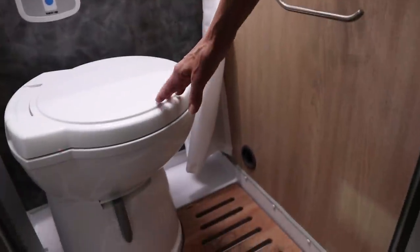More and more we're seeing cassette toilets like this one. Maybe we should tell people how these work. I know just the expert who can show us how these cassette toilets differ from the traditional toilets used in RVs.